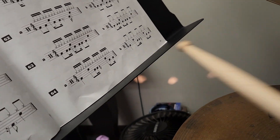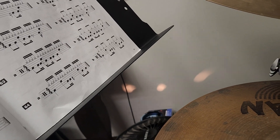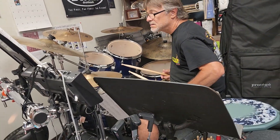Doing some 16th notes, going across, catching, then the 8th notes and back to the 16th notes. And he's doing it ride side to hi-hat back to ride, is that correct?